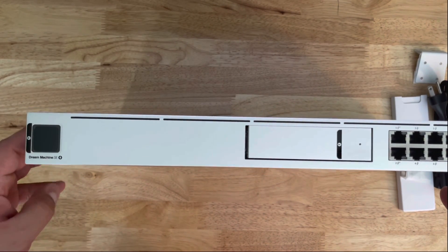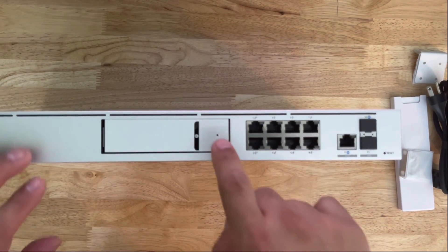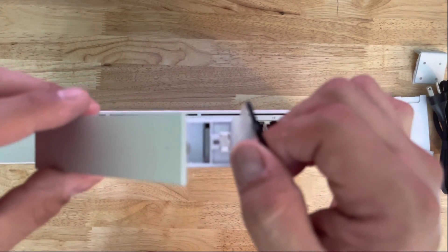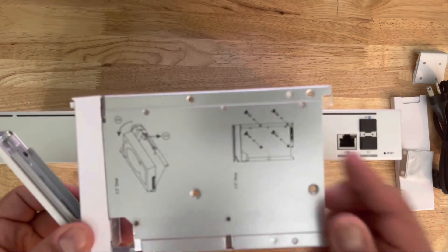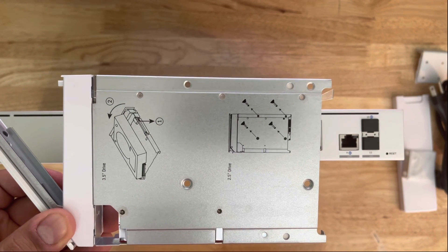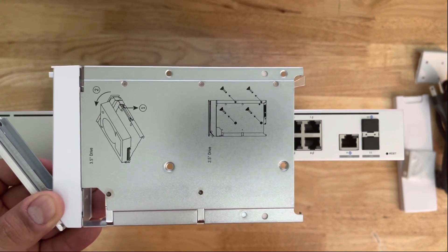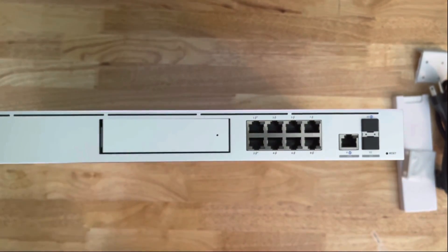Let me also show you the drive tray — it says 'pull' right here. Pull it right out. It gives you a few instructions on the tray itself. This side is for a regular 3.5-inch drive, and this is for a 2.5-inch drive — it just depends on which one you use and which screws you use. To put it back in, you slide it in and lock it down — it clicks into place.